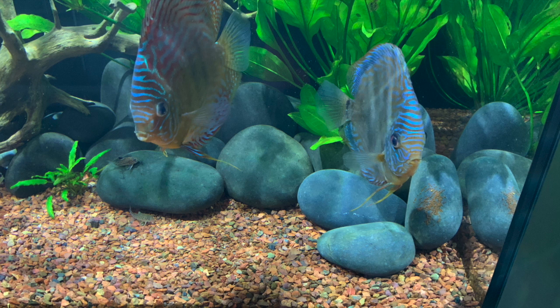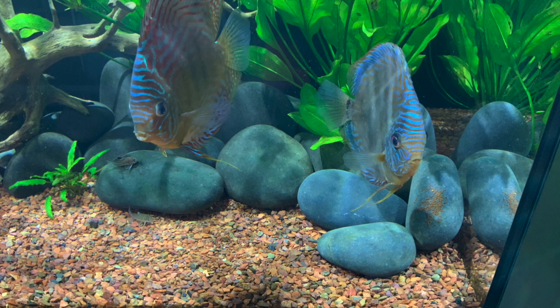Hello everybody, this is Dr. Novak again. I wanted to do a video on some pictures that a hobbyist in New York sent me.